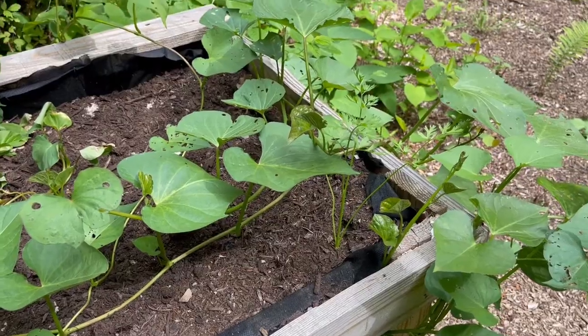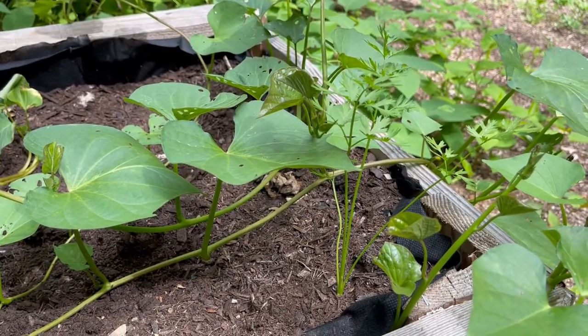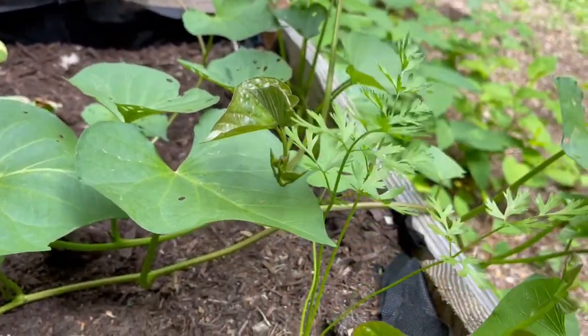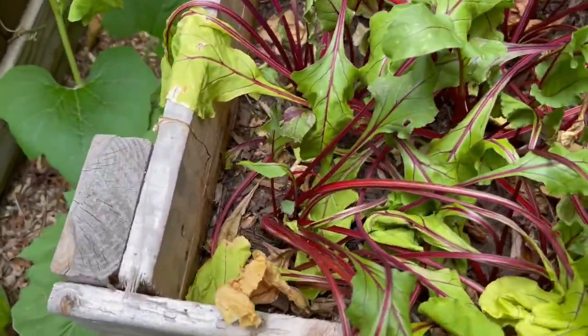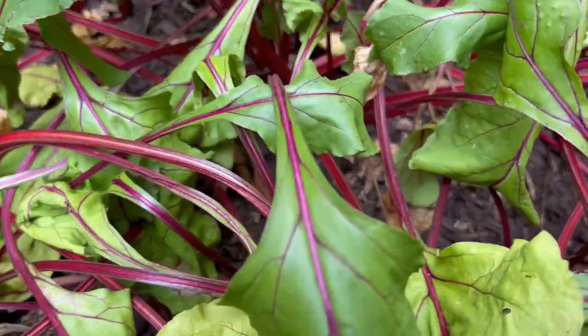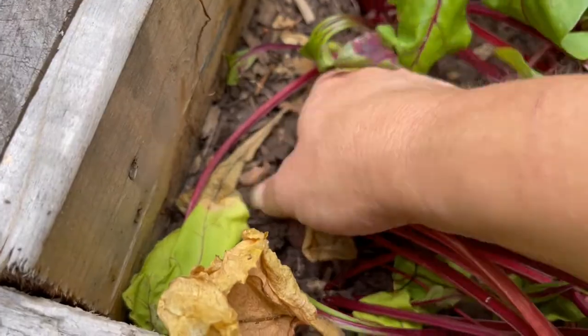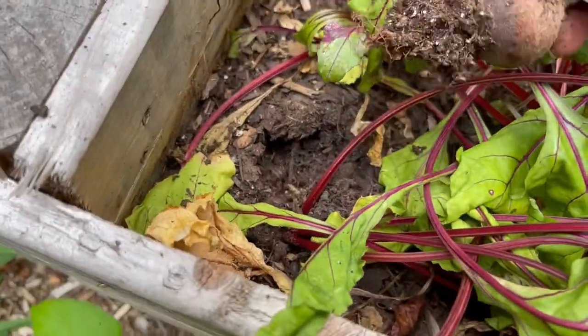I'm rooting for you, my one carrot — my one surviving carrot. I'm so proud of you, my friend. I was like, oh no, what's up with my beets? I think I need to water my beets. But actually I think more likely it's time to harvest beets out of this box.